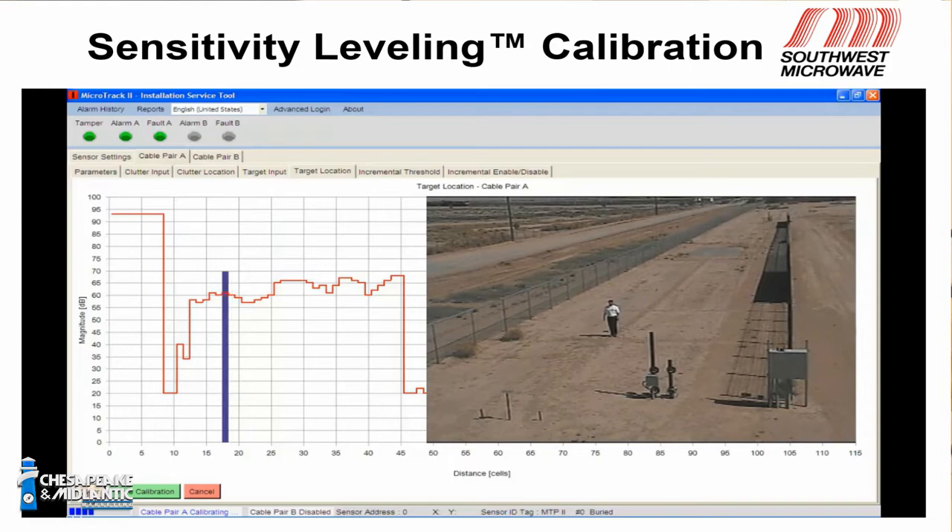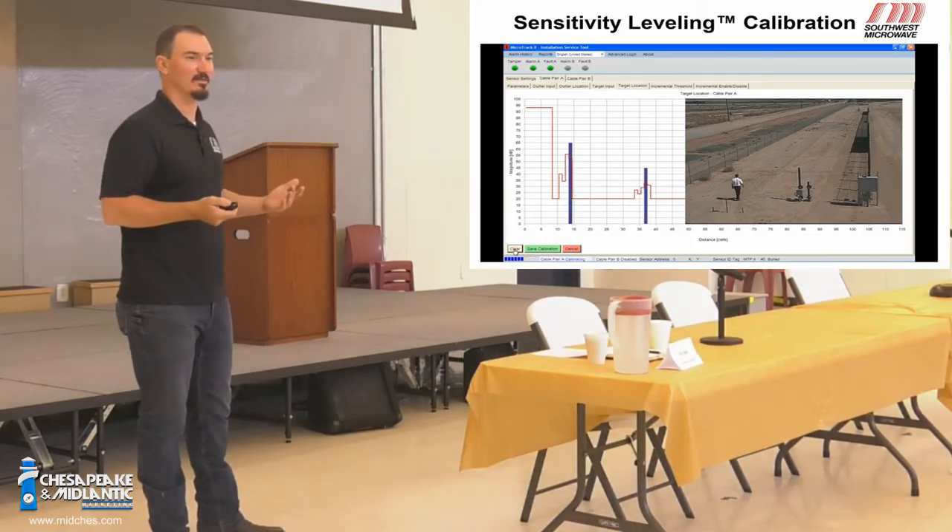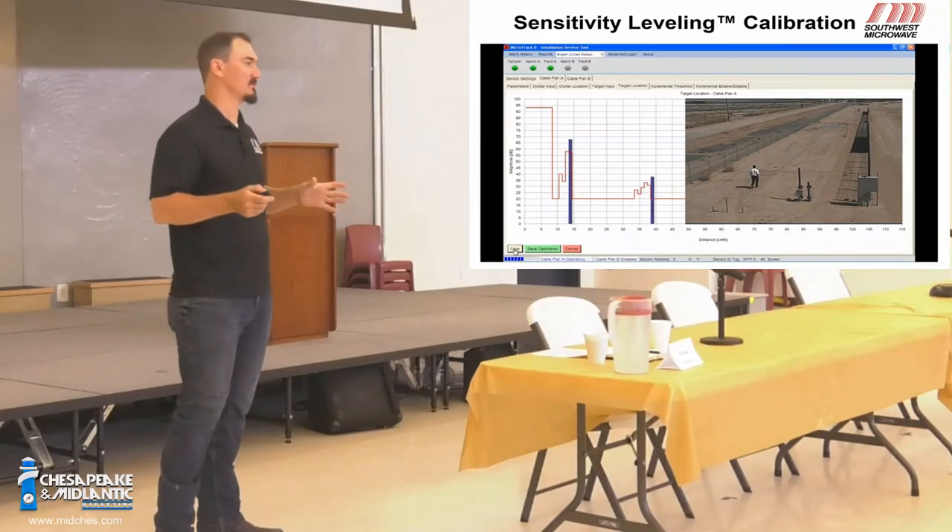Nearly identical to the MicroTrack 1 system — when you walk down the cable, this blue line pops up. You'll see there was a little bit of ghosting — that second little event popped up. When dealing with RF signal, there's always going to be some reflections, some signal amplification and some null, and it's going to respond that way. But notice that it was so low in amplitude it has no effect on the system — it's nothing to be concerned with.